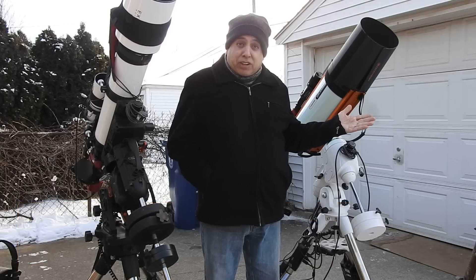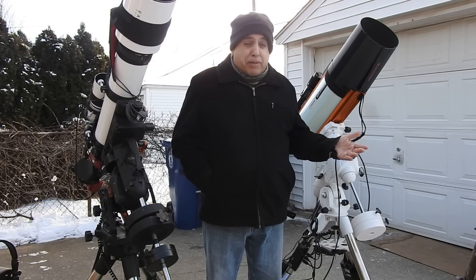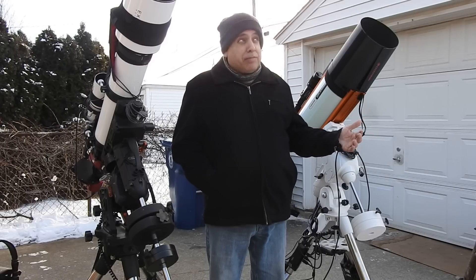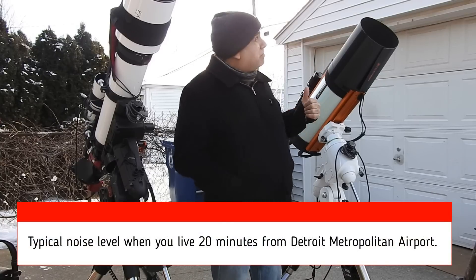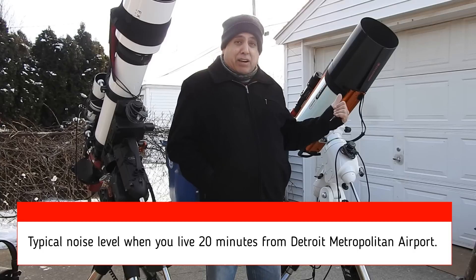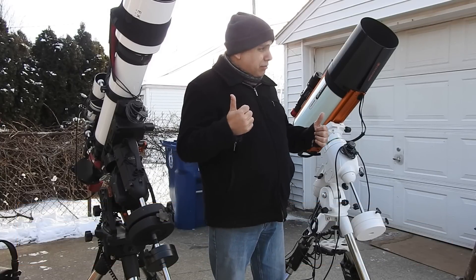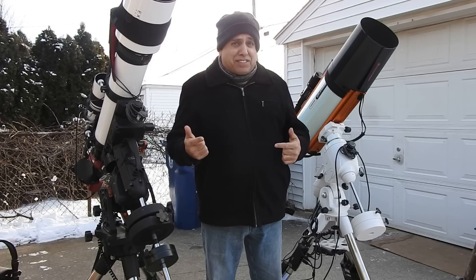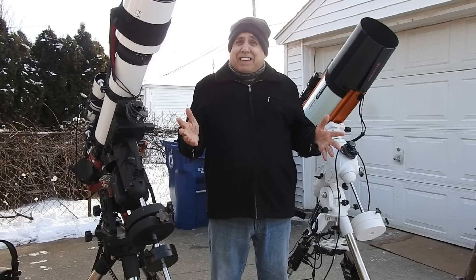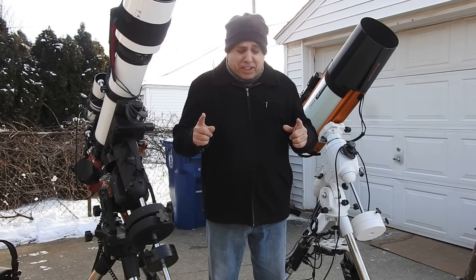By April 1st, objects like the Elephant Trunk Nebula will be back in view by 3am — not that I want to capture that one again. I think I'm going to be able to use the RASA year-round on nebulas, and after Galaxy season they'll both be doing nebulas. By the way — do you say 'nebulas' with an S or 'nebulae'? I like 'nebulae', so you can correct me if you want, but I'm sticking with the S.